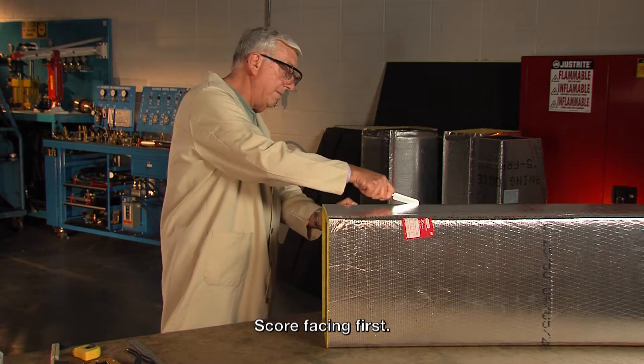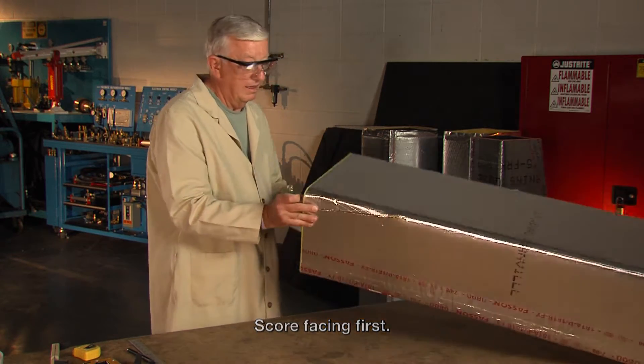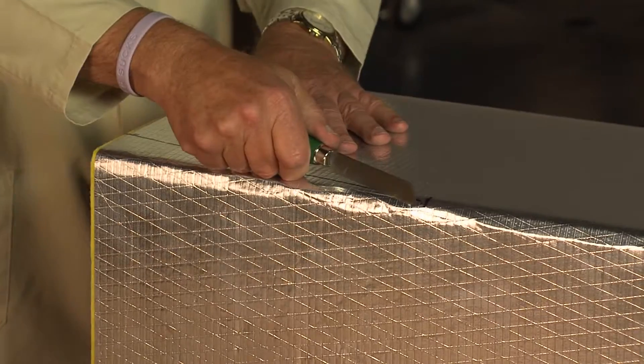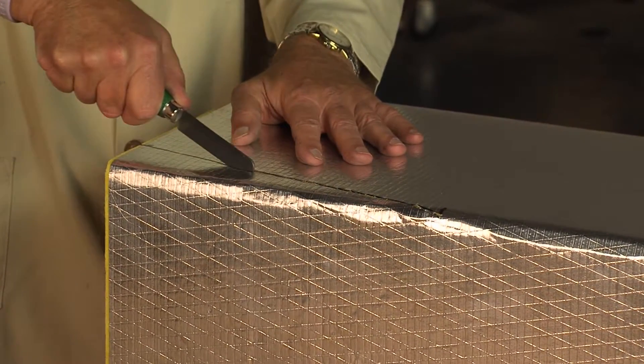The first thing I'll do is cut through the facing down that line, then turn the duct and cut through the facing down this line.